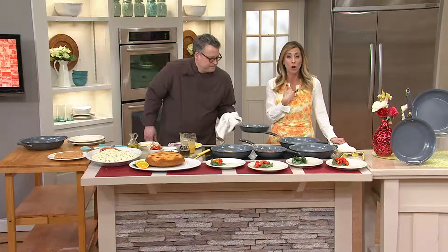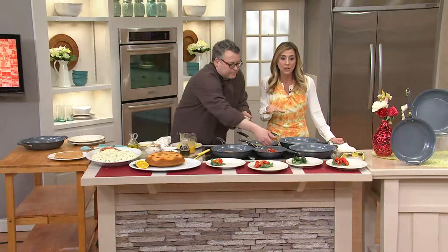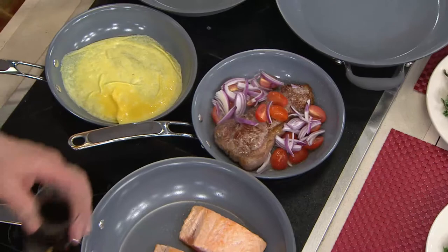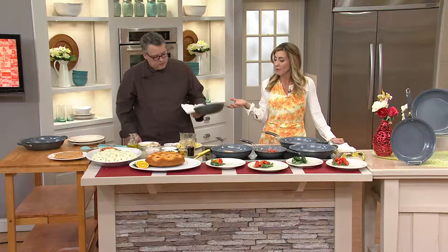It's at a clearance price — we've taken $14 off our regular QVC price. As with anything clearance here, no reorder, so get this set while we still have it. It's going to be high performance, great results, and safe for you. It just needs a little TLC because of the nonstick. Hand wash and don't use metal utensils on it.